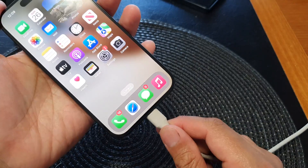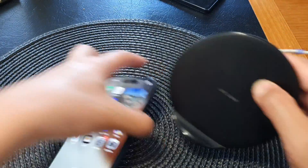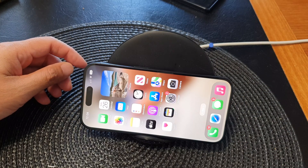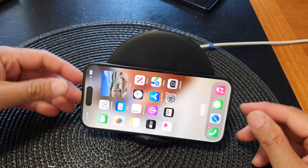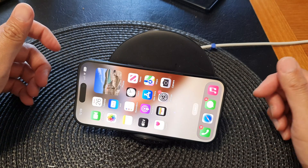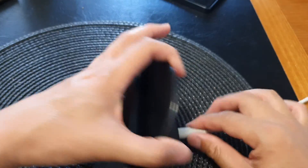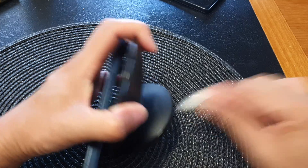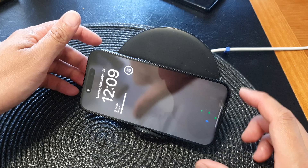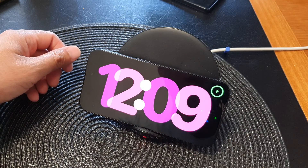You can plug in directly with the cable or use a wireless charger. You can see at the moment it does not show it is charging, so I'm going to place it back into the charger and make sure it is charging. If it's not charging, standby mode will not work. Just ensure it is correctly plugged in and actively charging.